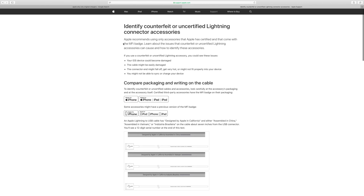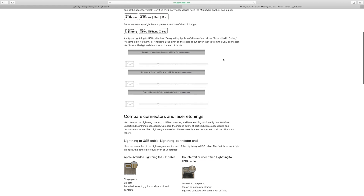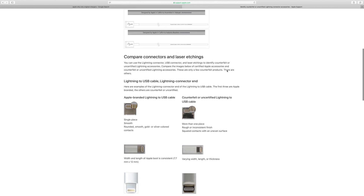Before we open a new one, let's look at how to identify an authentic cable. I'll paste a helpful link below in the comment section. The first thing is you've got to look out for the MFI badge — 'Made for iPhone' badge — so that is when you know that this is certified, authentic Apple stuff.